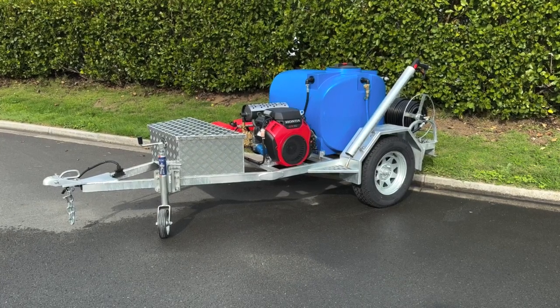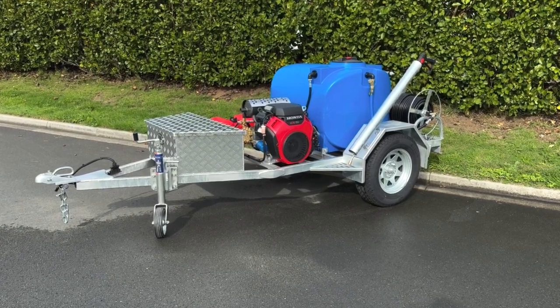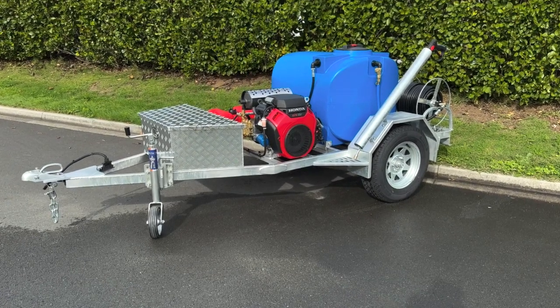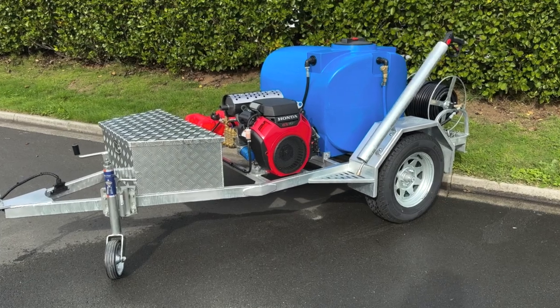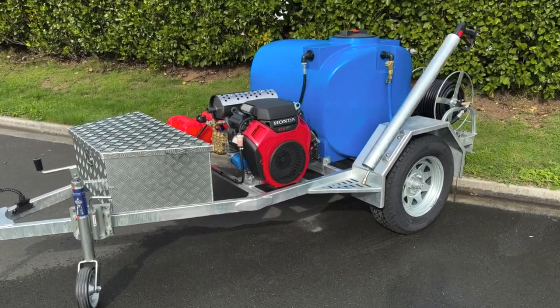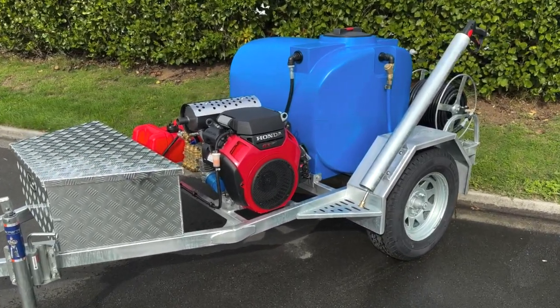Hi everyone, meet our ultimate all-rounder trailer water blaster. Whether you're tackling commercial house washing, agricultural applications, heavy machinery cleaning, or even drain unblocking, this powerhouse of a machine has got you covered. Let me quickly show you some of its awesome features.